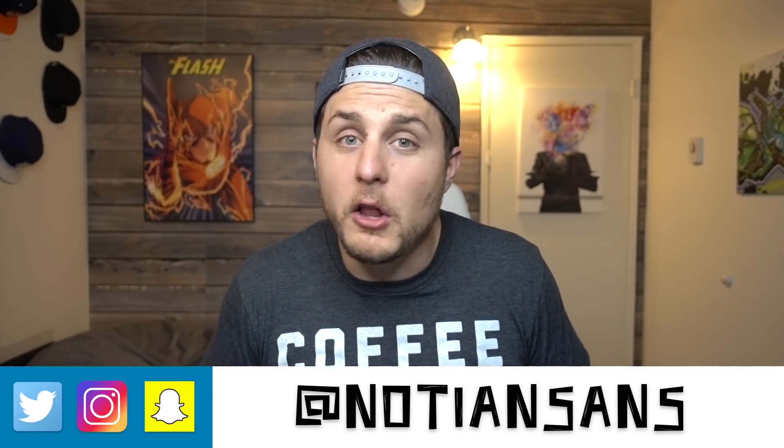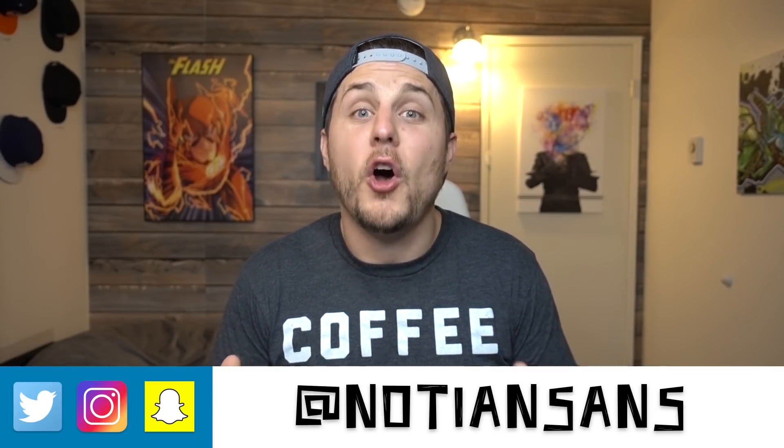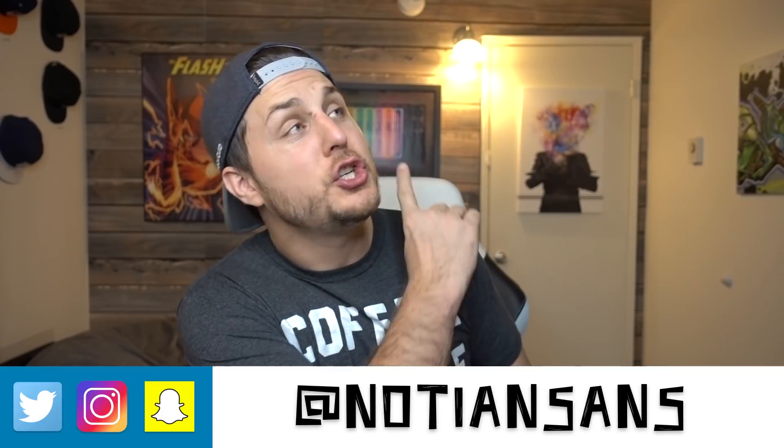If you haven't already, head on over to Twitter and Instagram at Naughty and Sans — follow me, check me out, see what I'm up to. And if you haven't already, check out the last video that you missed and subscribe to the channel. It's not the longest or most in-depth video, but if you didn't know about the synchronized feature, your mind's kind of blown. Check that video out, make sure you hit that subscribe button. I'll see you next time.